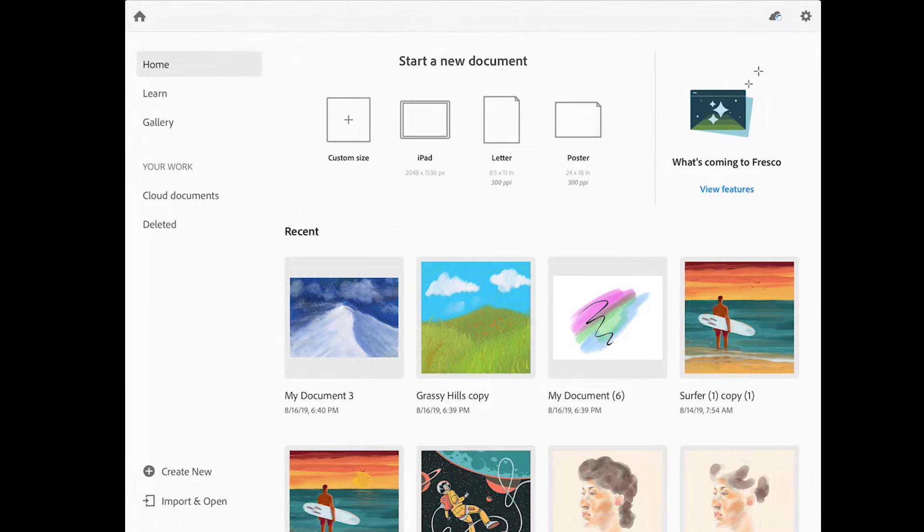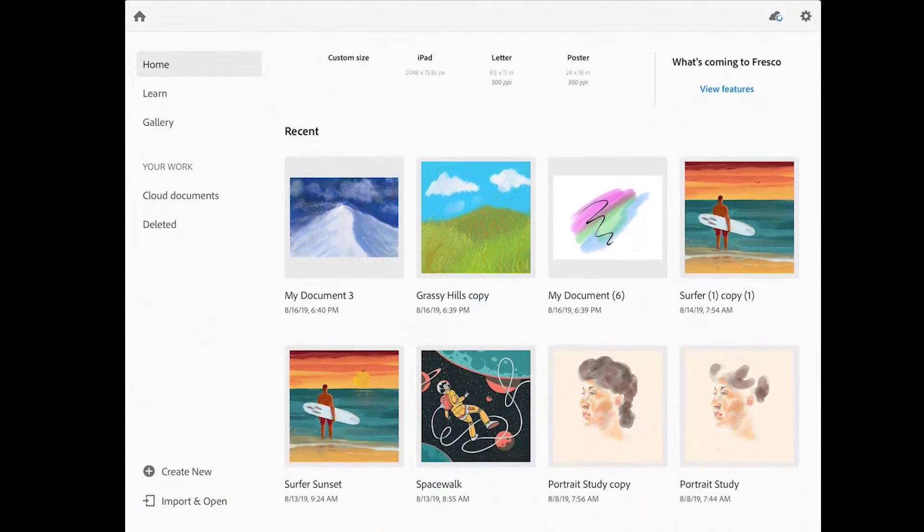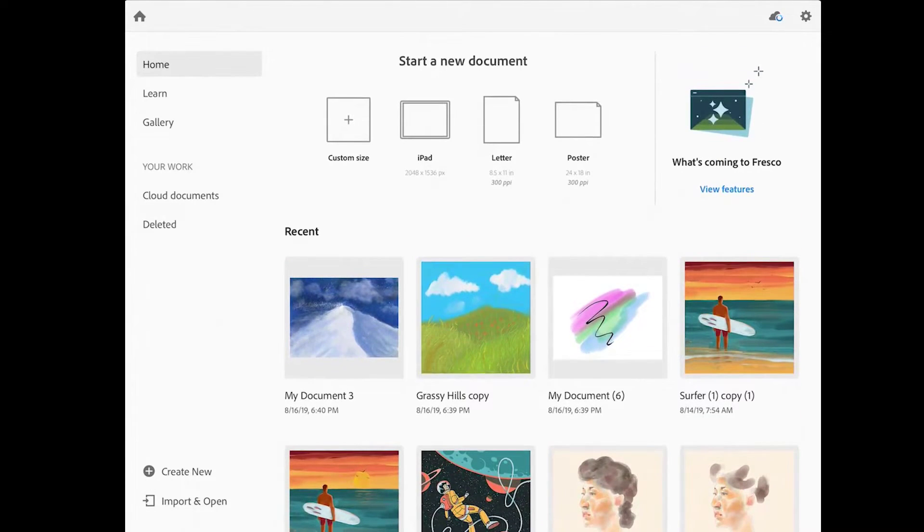When you launch Adobe Fresco, the first thing you'll see is the home screen. Here you can create a new drawing or painting from scratch, which is what we'll do in this lesson. You can tap Import and Open to import an image from another location such as Dropbox, or you can open images that you've recently worked on.